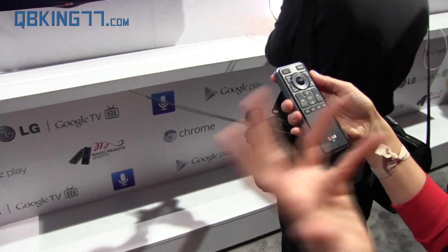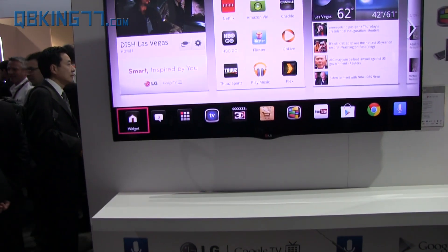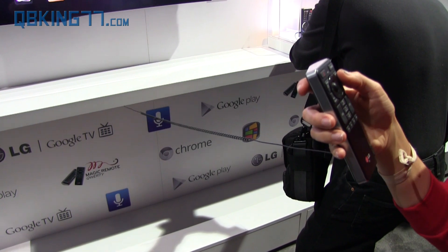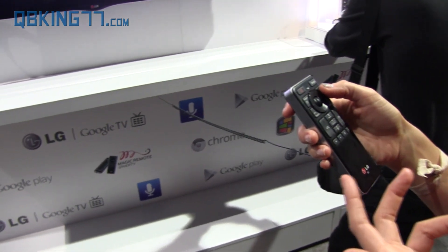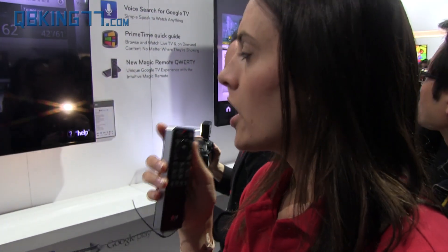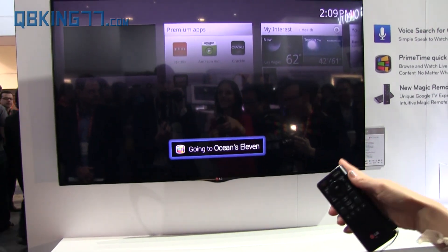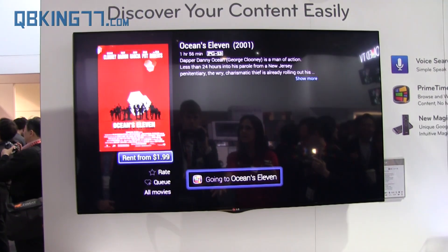The best feature — I would say the most featured feature in the new generation — is the voice button, which is basically voice search. You can literally say whether you're looking for a movie, a TV show, or a website. Let's say I was searching for a movie — I would go ahead and ask it: 'Ocean's Eleven.' Looks like it uses the Google search function, so instead of having to scroll through things or try to find it, it pops up right away.